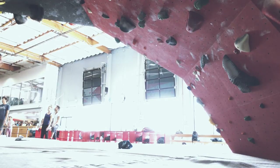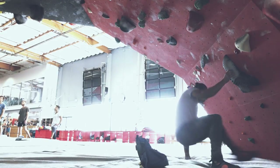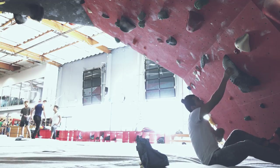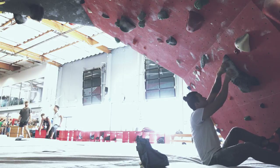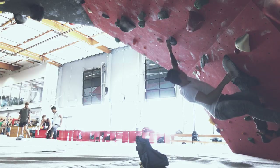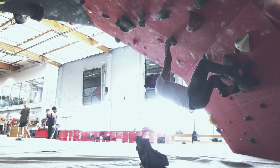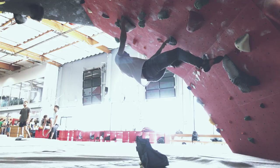So I fell there — it was a bit of a weird move. Obviously I'm having problems at that last part, so I'm just gonna run through this real quick. I think I have the first part down. This is my second try: left hand reach, go for a heel hook, then bring my left foot up.